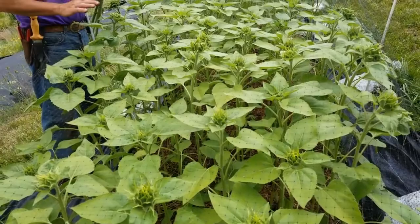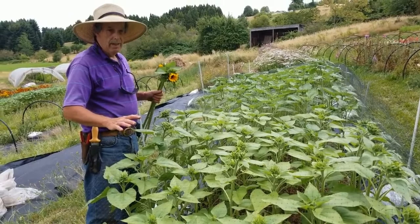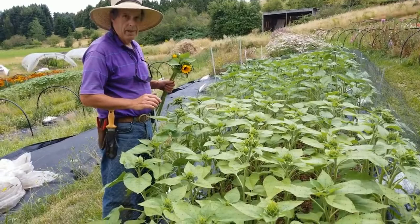These guys grew great. We had to do very little irrigation. It's just been a super good experiment — this worked out really well. We're definitely going to do more of this and try to integrate it into our overall no-till strategy.